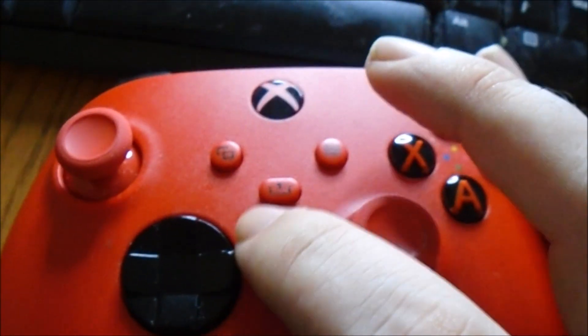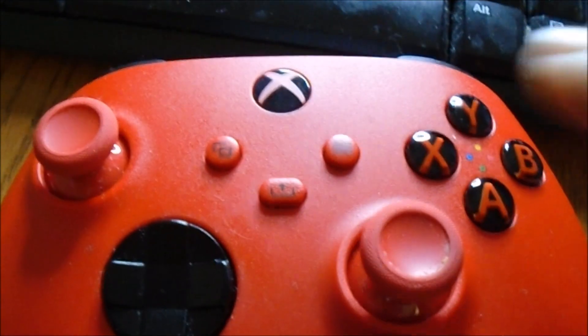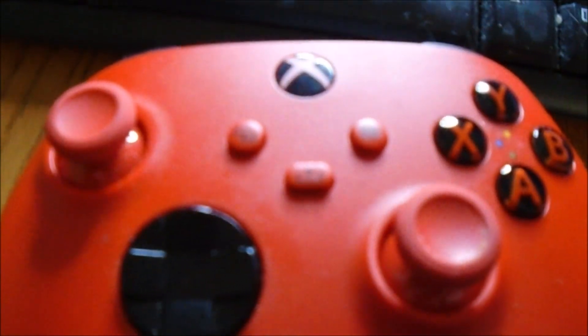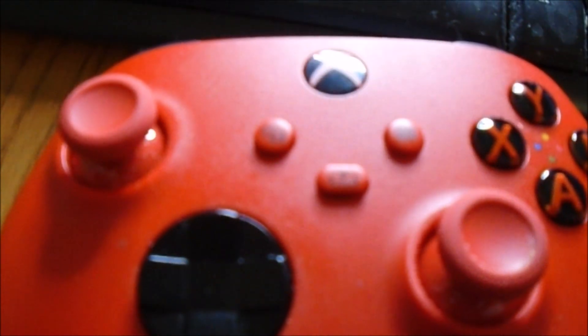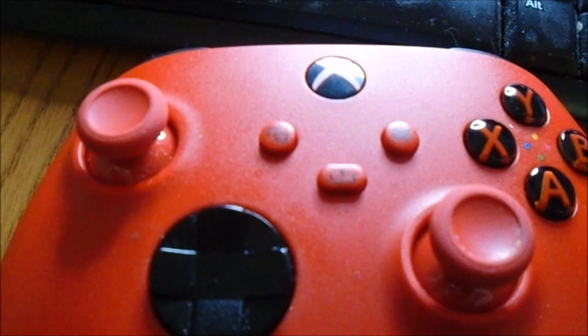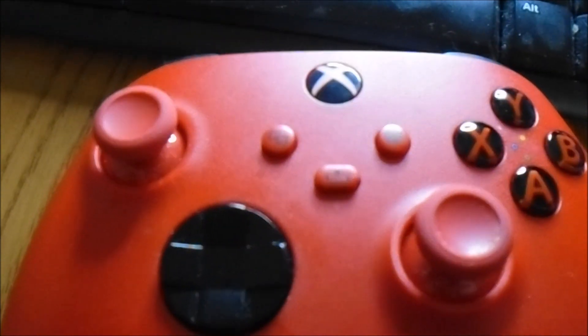The Xbox One controller is the share button. Hope to see y'all in the next video. If you like it, drop a like; if you dislike it, drop a dislike.